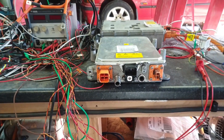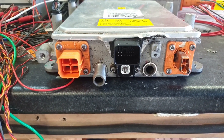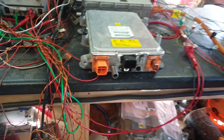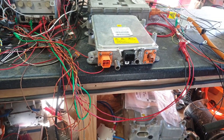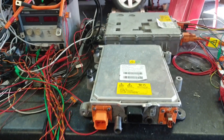Now this one's been slightly damaged — it was in a crashed vehicle so I got it quite cheaply. I've got a connector coming in hopefully tomorrow and we'll be able to start powering this up and seeing what we can make happen.